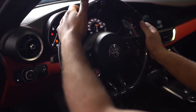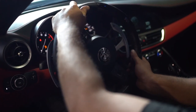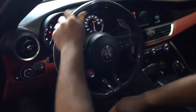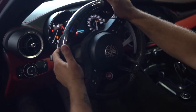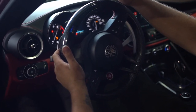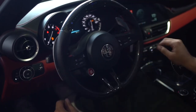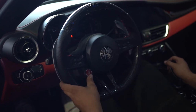Go ahead and turn your steering wheel all the way to the right for five seconds, then back over to the left for five seconds. Go ahead and center it — this should clear all of the DTCs. Go ahead and turn off the car and start it back up.